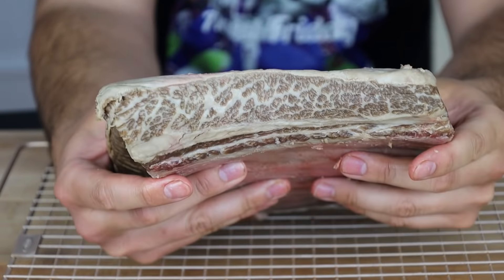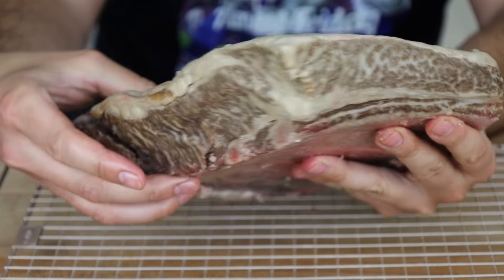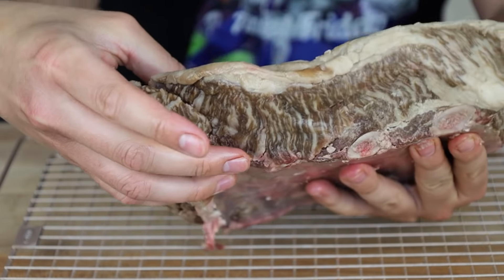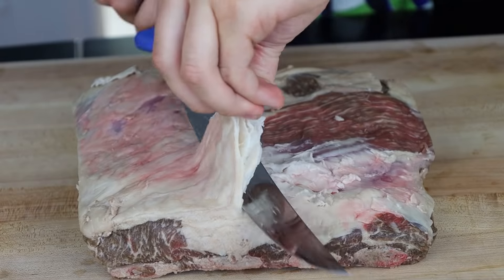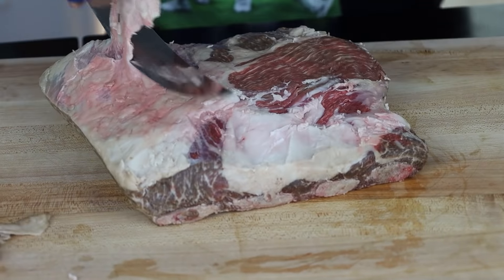You want to start off with a well-marbled beef short rib plate. We've got a four-bone one right here. It can be prime, it can be choice, whatever your heart desires. As long as it's got good marbling, use that one. Then trim off some of that excess fat and silver skin so you get a better bark, and you should be good to go.